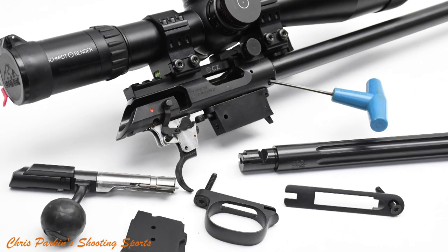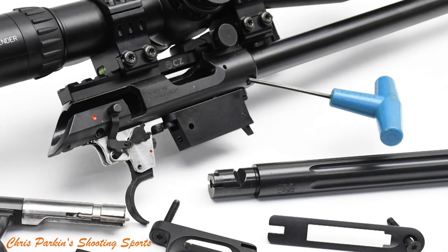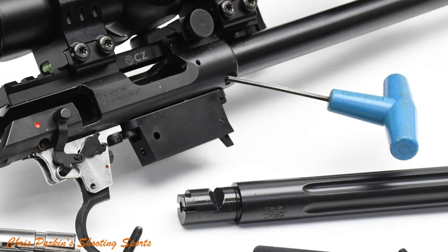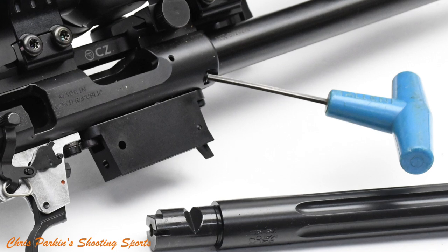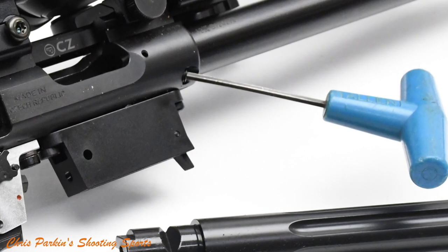Being a 457 it has the full barrel interchange capability, so with the action removed from the stock, providing the barrel itself will fit in the channel in the stock, you can just release the two impinging bolts at the front of the action and the barrel slots out. Different calibre change kits are available with magazine, spacer, and also the barrel head spacing kit too.